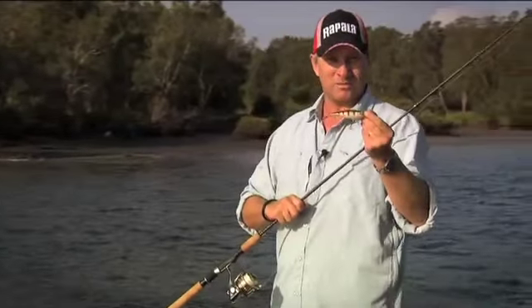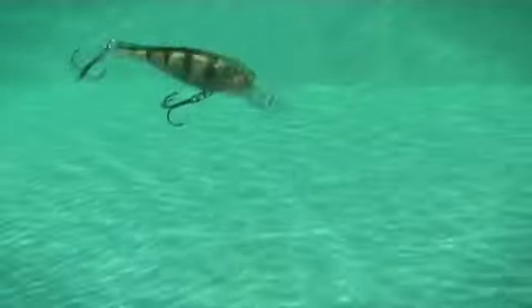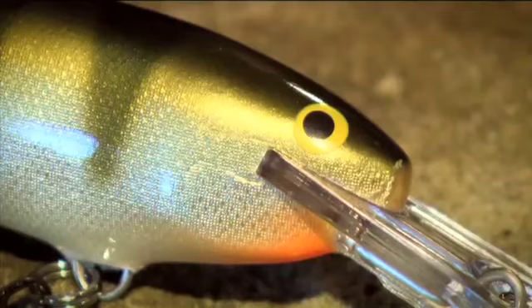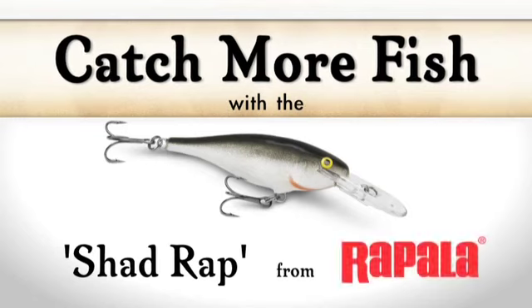So it's a pretty effective way to make fish bite and it's a very easy way to fish. The Shadwrap — it's a classic lure.